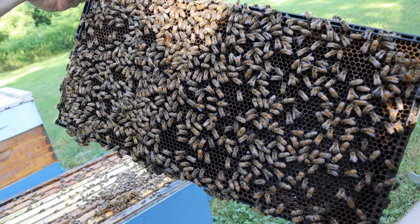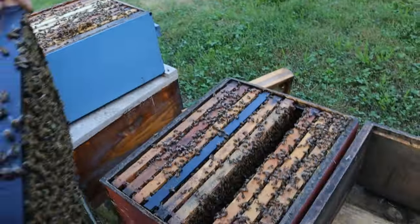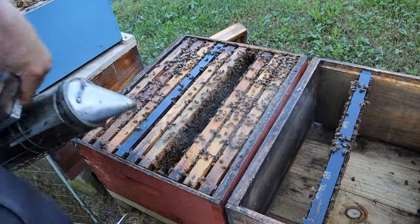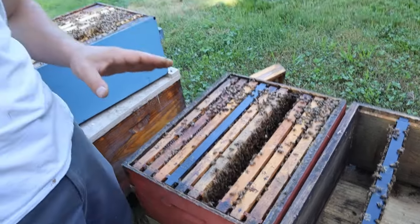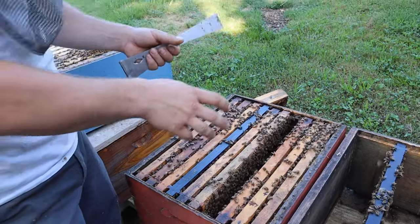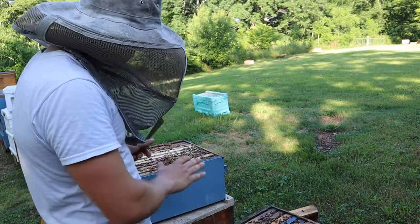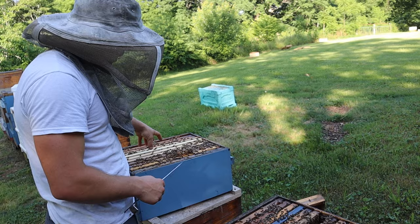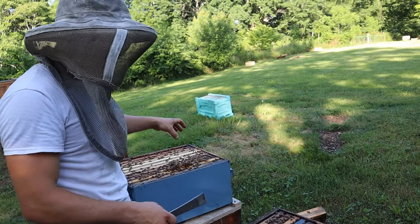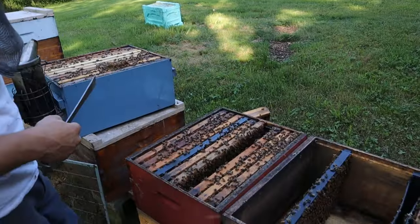I just try not to get robbing started. The queen's down in here somewhere — that's our first order of business, finding her, and then we can start picking what we need. We'll start with this acorn plastic frame here. I don't have many of them, but they do pretty well. This looks like a good frame to choose from. We have capped brood, some middle-aged larvae, and bee bread. She's probably not on this frame — not a whole lot of room for her to lay. So let's move on to the next one.